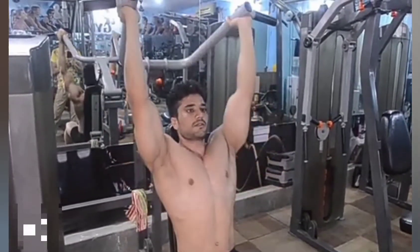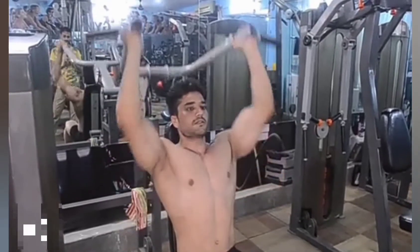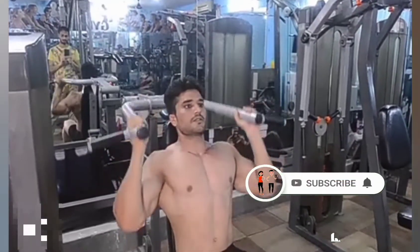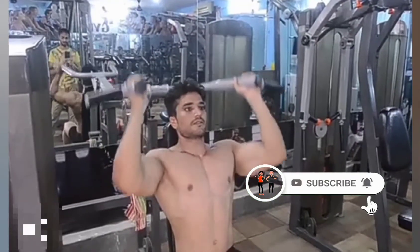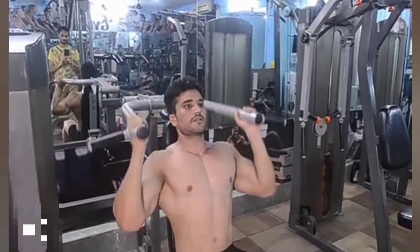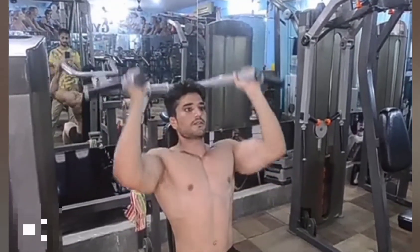This exercise can be done using two barbells. The shoulder press machine is also used to perform this exercise. Once the two bars of the shoulder press machine are held above the shoulder, a push is given all the way until the arms are fully extended. Then bring them down slowly back above the shoulder.